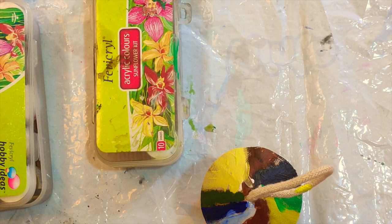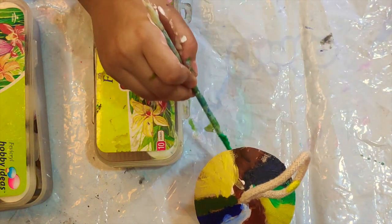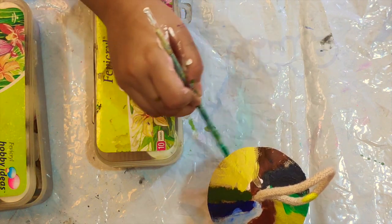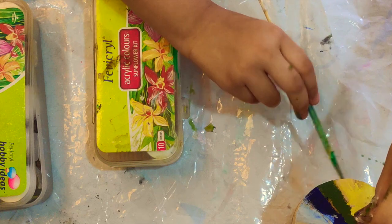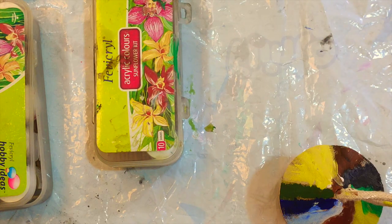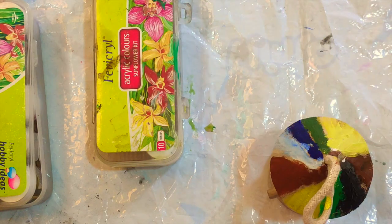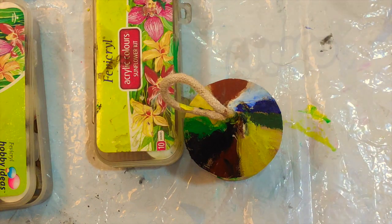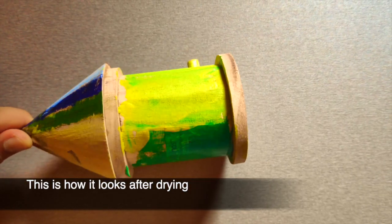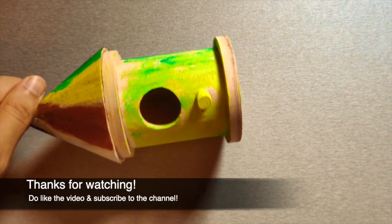The roof is done. Now, let's do the bottom part. We are going to use green for the bottom. You can make it as colorful as you like. Now, we are going to use yellow. We are going to use blue color. Thank you.